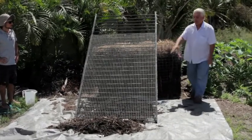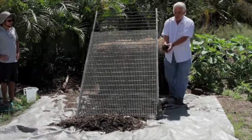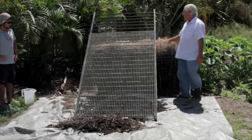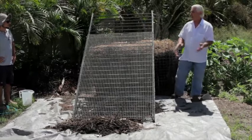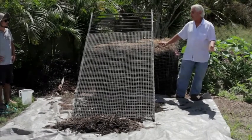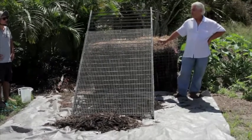So we plant in the medium material, put the coarser material on top around it, and then mulch with something like this. And then we have a very low maintenance planting — you don't have to run around trying to keep the plant healthy or keep it watered too much. And it's productive for a very long time.